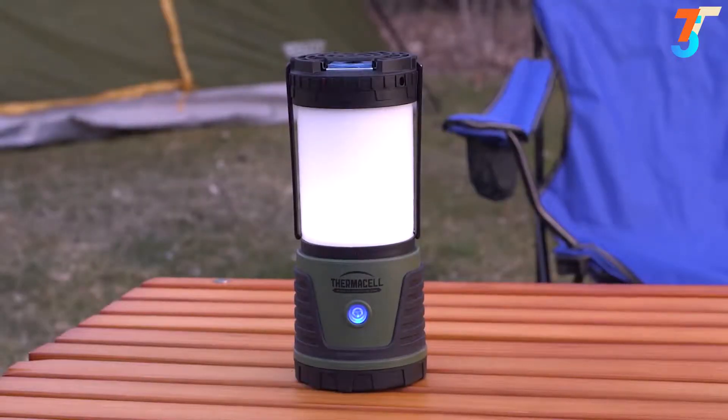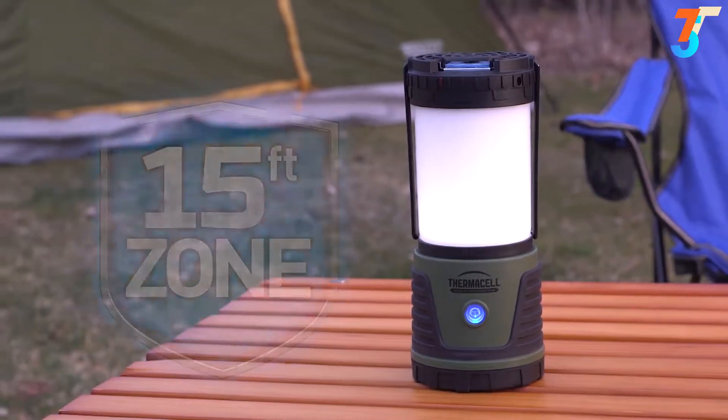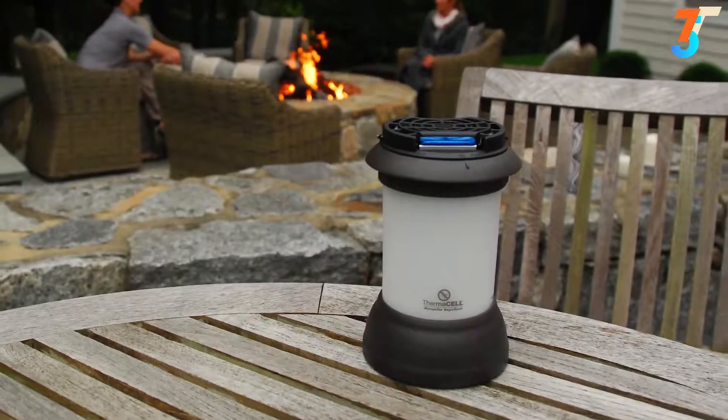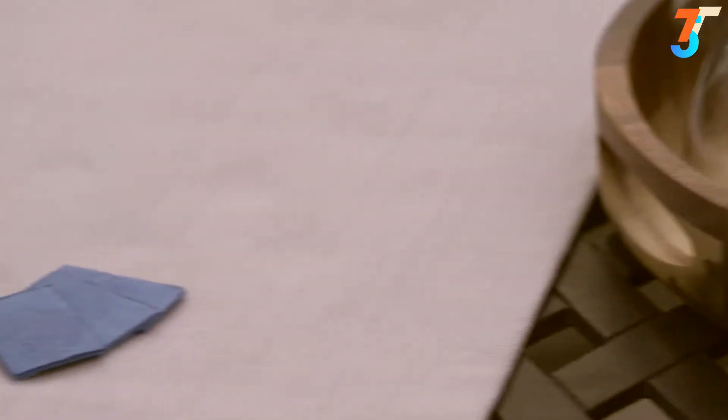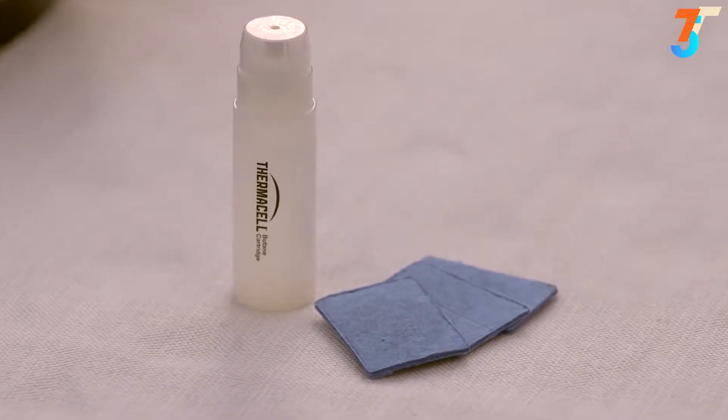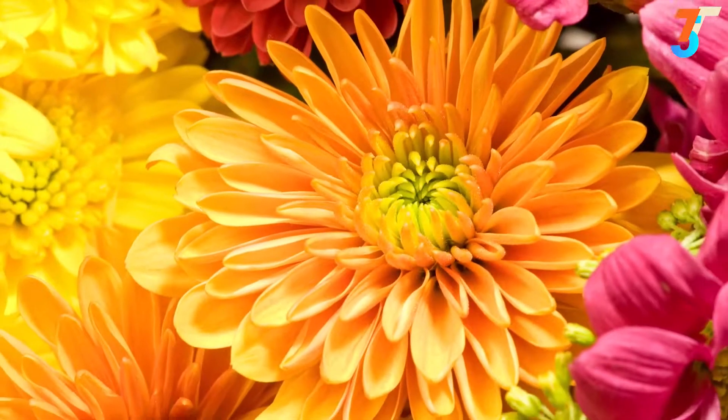Thermacell fuel-powered zone mosquito repellers surround you with a 15-foot mosquito protection zone, and all fuel-powered Thermacell repellers work the same way. Each repeller uses a fuel cartridge and blue Thermacell repellent mats that contain a version of a natural insect repellent found in chrysanthemums.